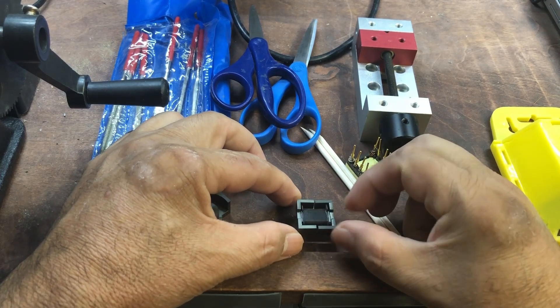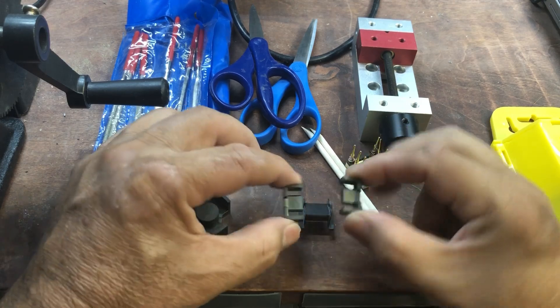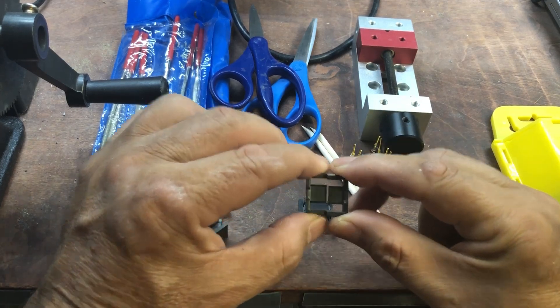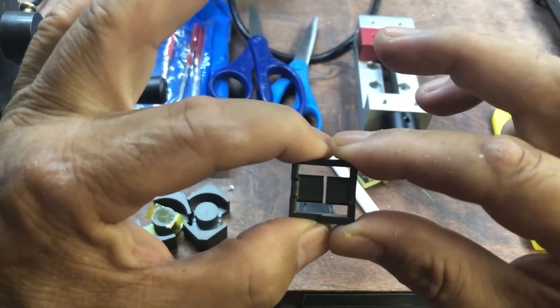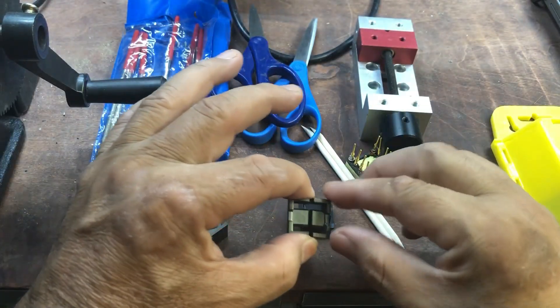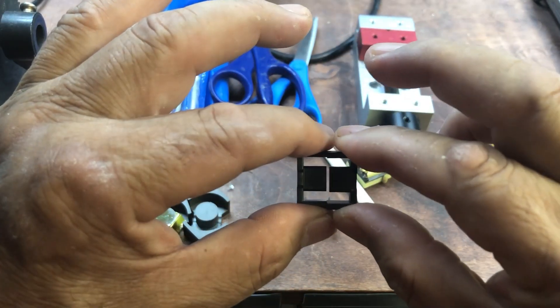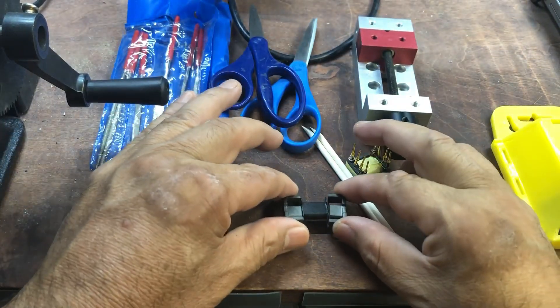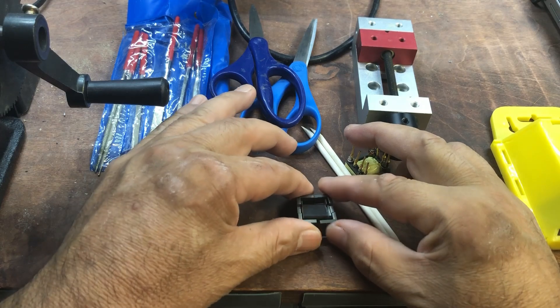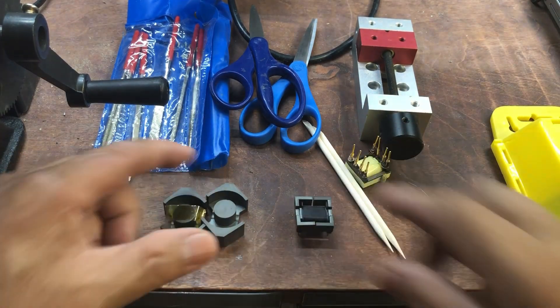Here's an example of one that is already gapped. If you get cores that are not gapped, you would use your diamond-coated files to gap them.